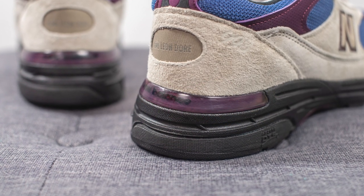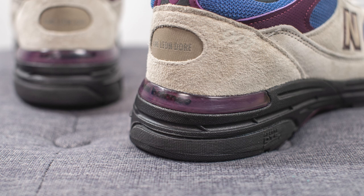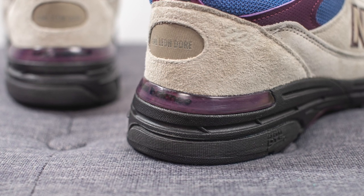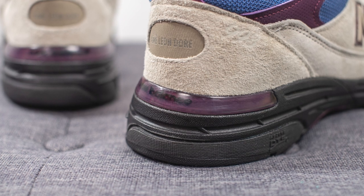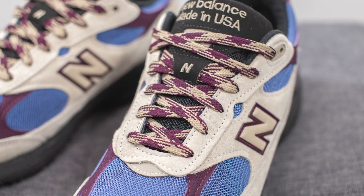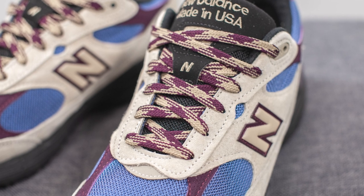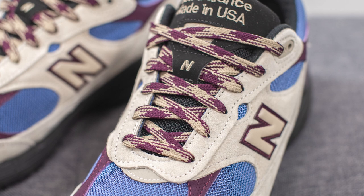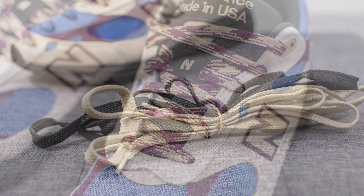Wrapping around the bottom of the heel is a TPU heel clip done in a purple translucent finish with New Balance branding in black, which provides added support and structure at the back of the shoe. As for the laces, these actually come with three different lace options. My favorite of the three are these mixed-style laces which combine both the taupe and plum or purple elements on the same lace.